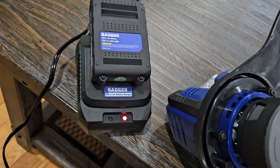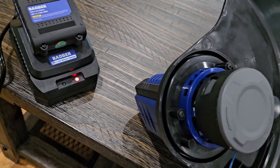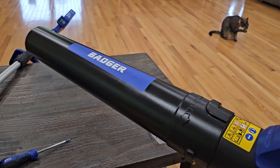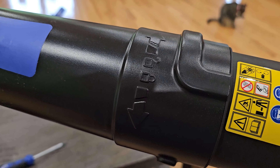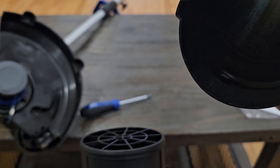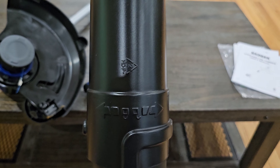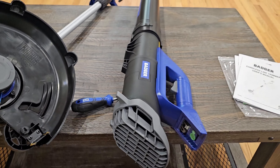Right now we just need to wait for the batteries to charge. You can see I've got one charging — the light's red which means it's charging. When it's full I'll put the other battery in and charge it. Then we're going to hook it up to the blower right here, which is surprisingly light and very easy to manage and hold. With the tube, if you need to take it off you just twist it and it comes right off. If you need to clean it out you can do that, then put it back on and twist and it's back on again.